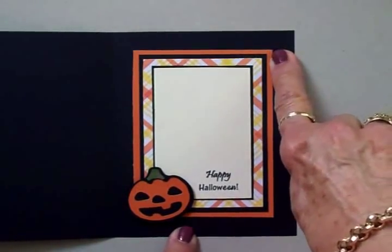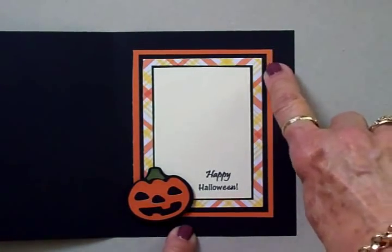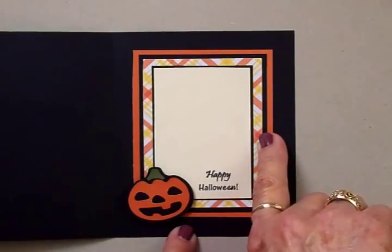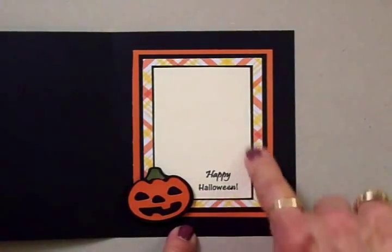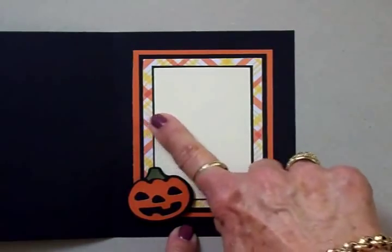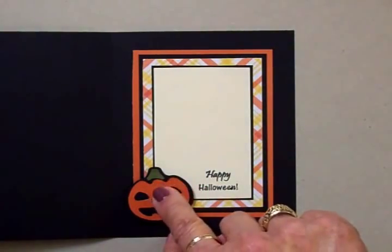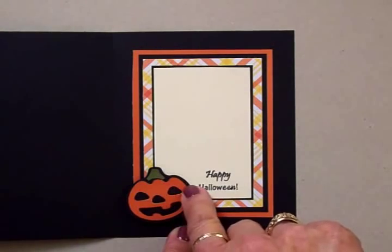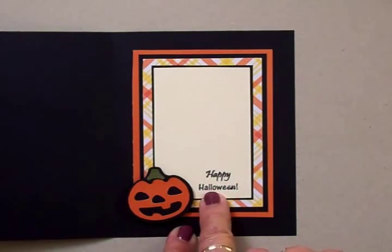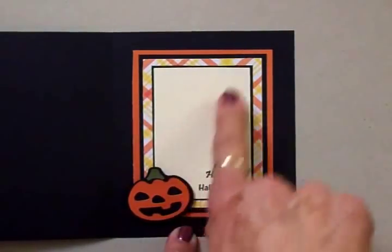For the orange mat on the inside, this is three and three-quarters by four and a half. Then we have a black mat at three by four and a quarter, another plaid mat at two and three-quarters by four, and another black mat to frame the sentiment at two and an eighth by three and five-eighths. The sentiment mat is ivory cardstock at two by three and a half. The pumpkin was cut at an inch and a half on page 71 of the Hello Kitty manual, and it's stamped with the Happy Halloween sentiment.